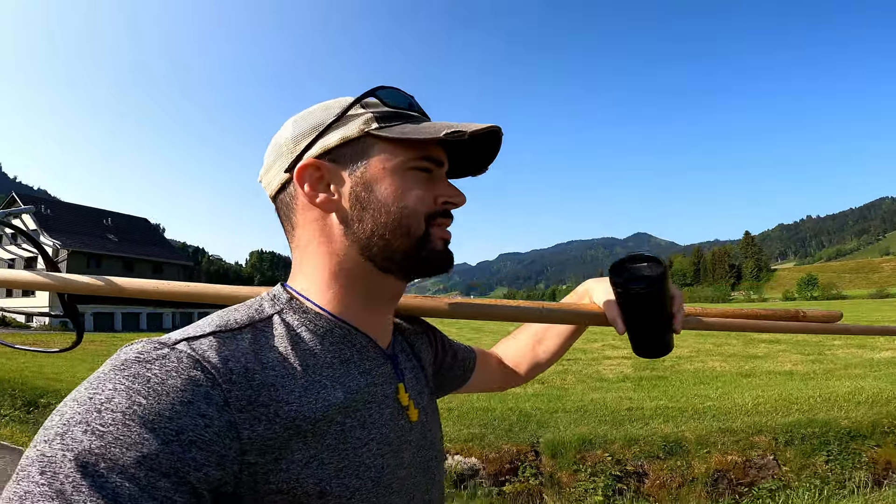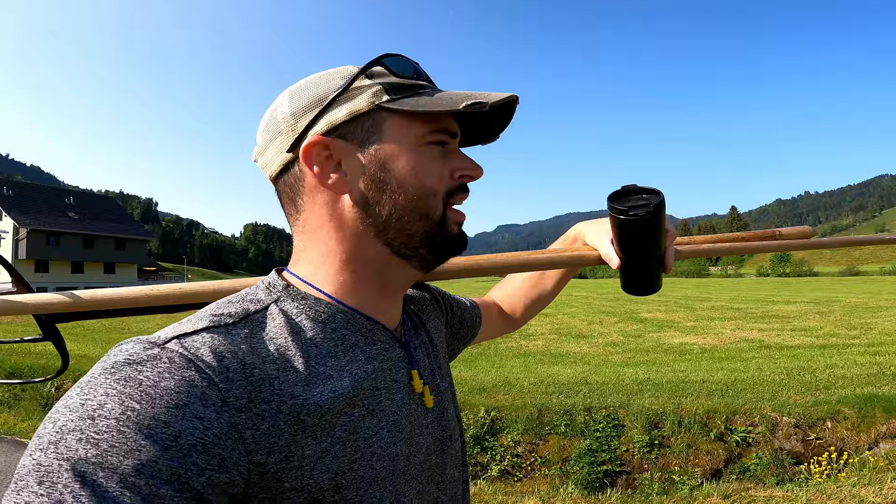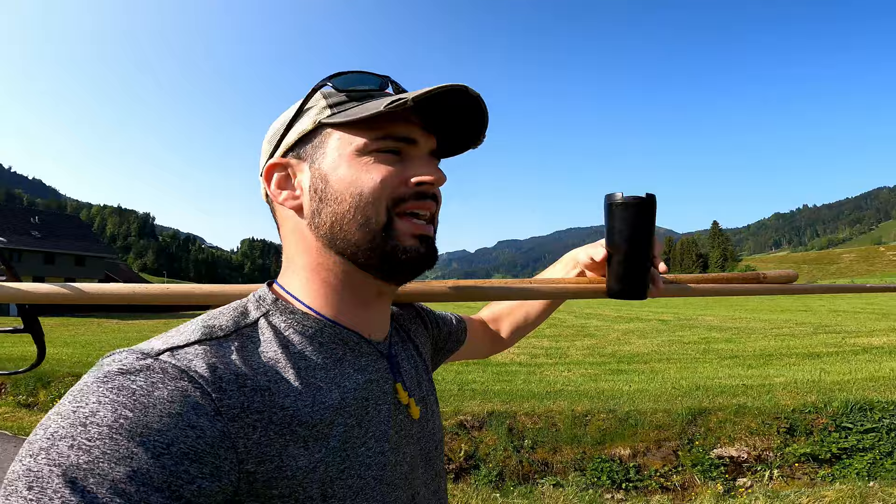I don't understand these Europeans. They sit down at a table and drink this tiny little cup of coffee with like some cookie or something. Why do that when you can just have your coffee with you all day long? Just bring along a cup, fill it all the way up, and you're good to go.